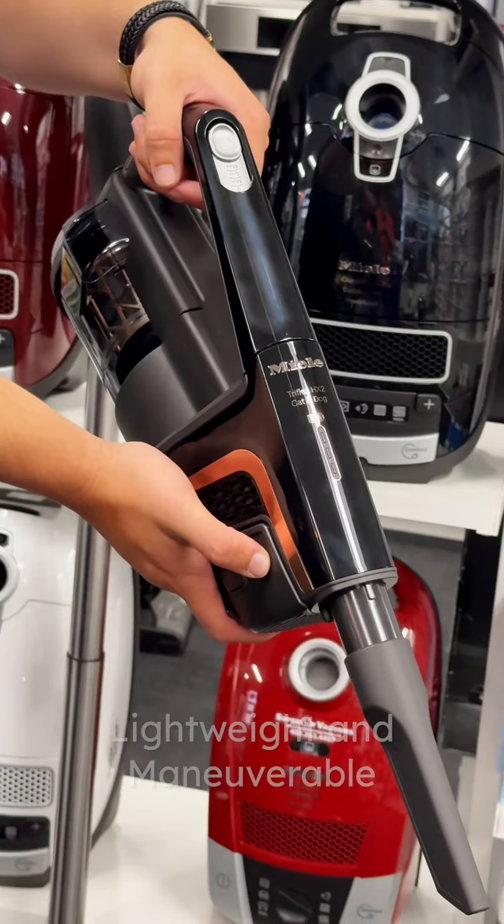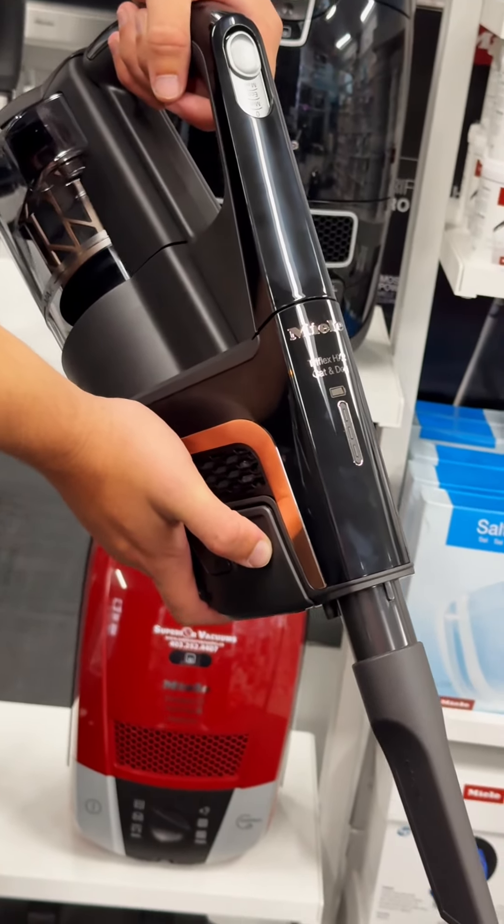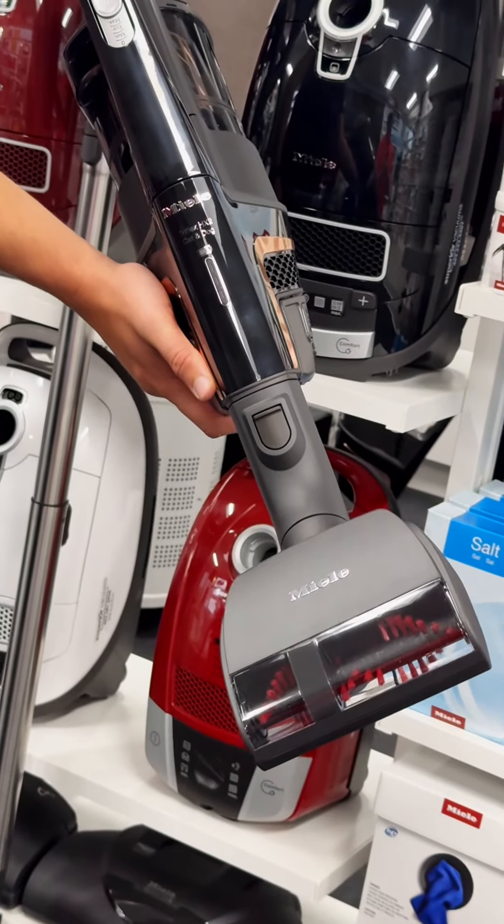Lightweight and maneuverable: weighing just 8 pounds, the Triflex HX2 Pro is easy to handle, making it ideal for cleaning stairs, upholstery, and tight spaces.